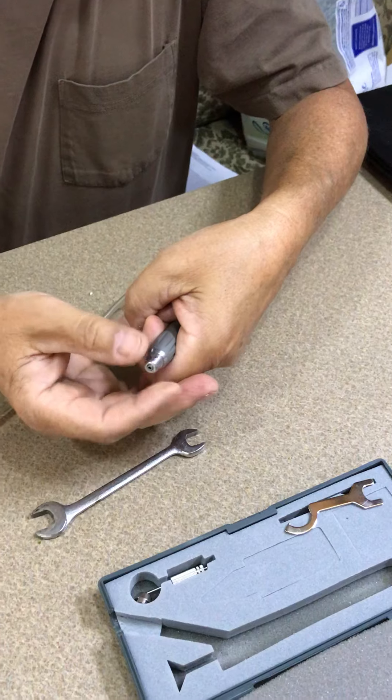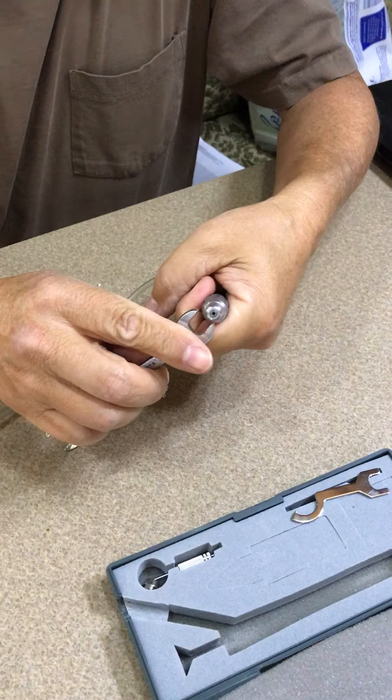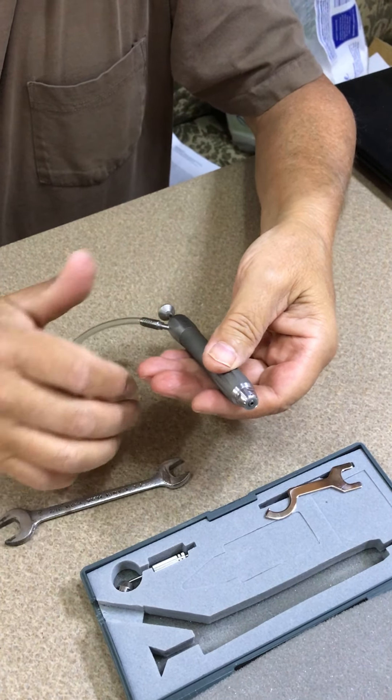Get it started and screw it in hand tight, then take your wrench and tighten it up — and that's it, that's all there is to it. Good luck!